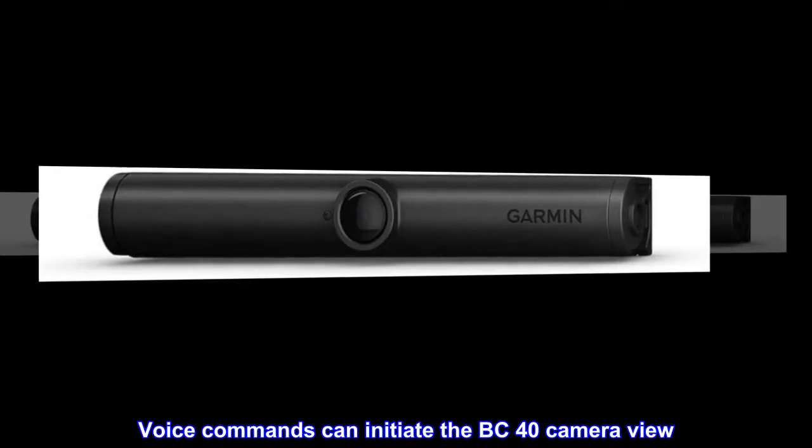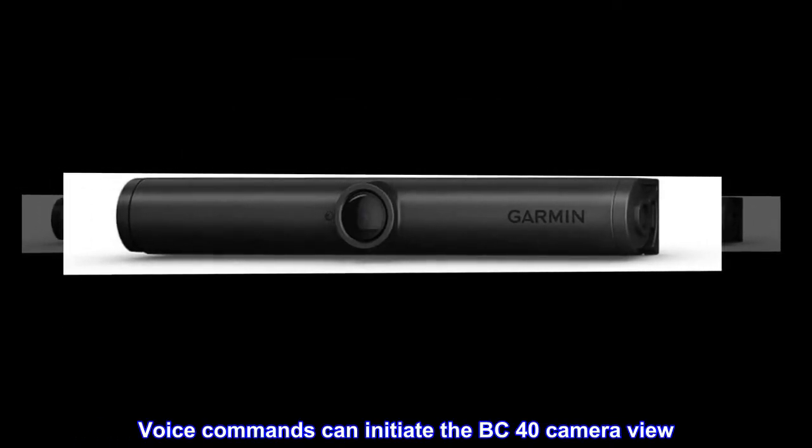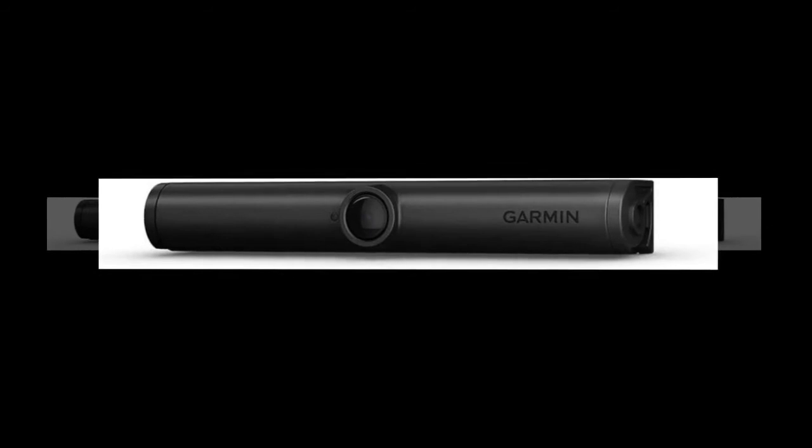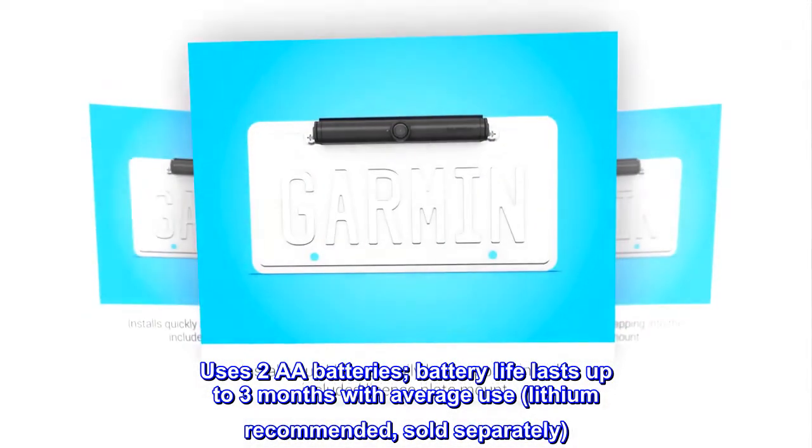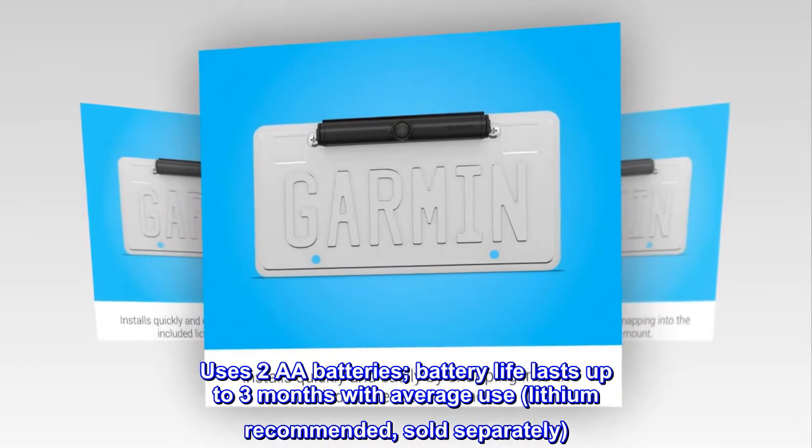Voice commands can initiate the BC 40 camera view. Uses two AA batteries. Battery life lasts up to three months with average use; lithium recommended, sold separately.